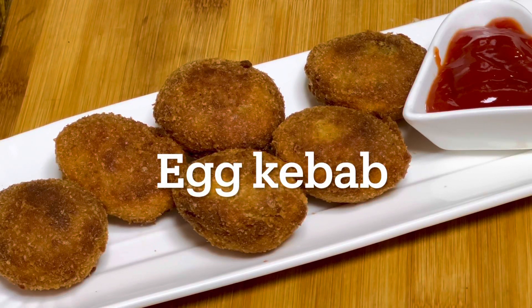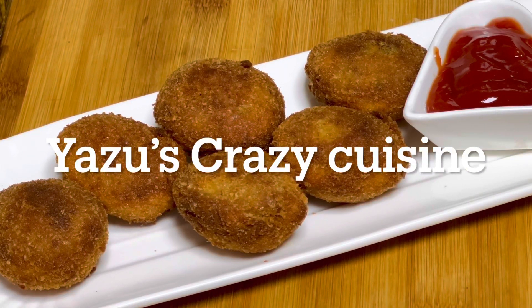Hello, Assalamualaikum. Today, I am going to add a simple taste of the snack.